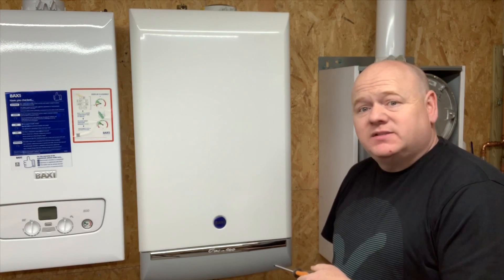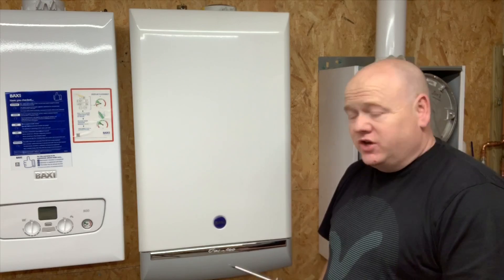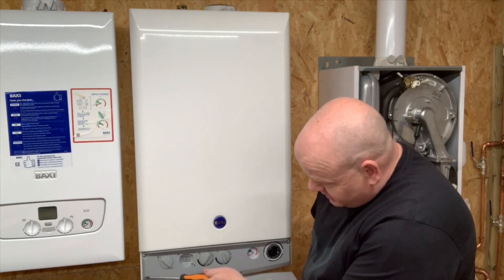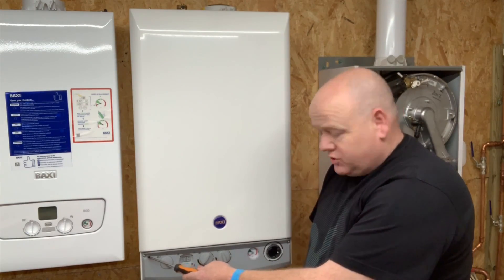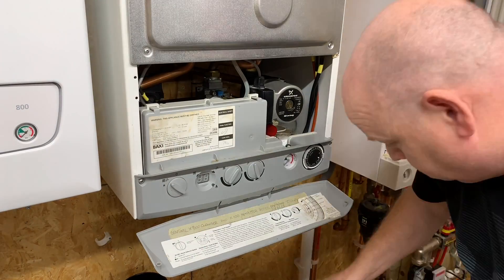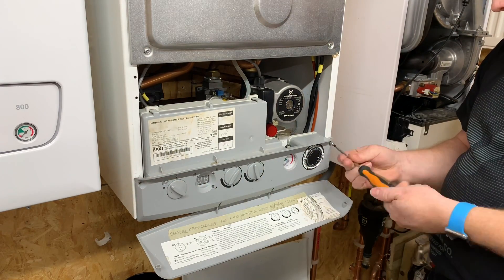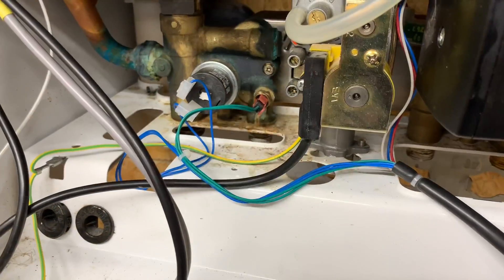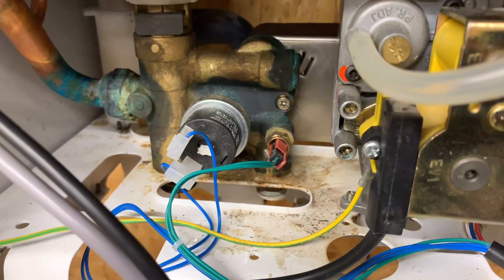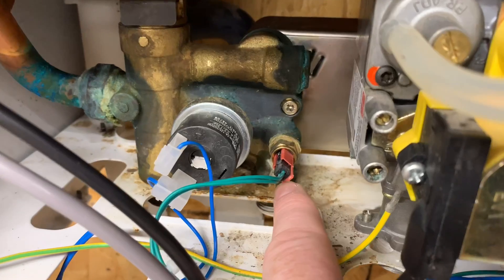Before we remove the case, make sure you've done your electrical checks and the boiler is turned off. This boiler is not connected, so I'm just going to undo these two screws. When we look inside the boiler, this is the thermistor here. Baxi call this a domestic hot water NTC sensor — that is what a thermistor is.